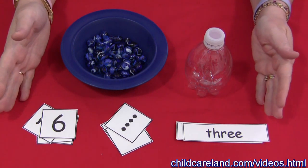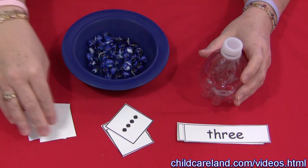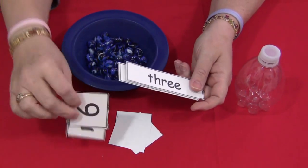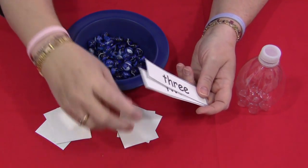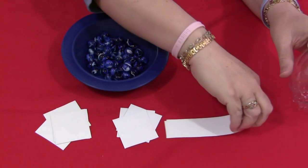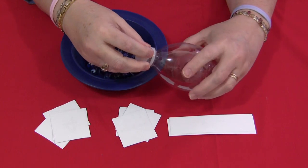The concept of this is very easy. You just set out cards for the children, and they can either have them turned over. The cards come in regular numbers, number dots, and number words. So it's your choice if you want to set out a combination of all three, or if you're just working on a particular skill, such as the number dots or number words, you can just set those out.